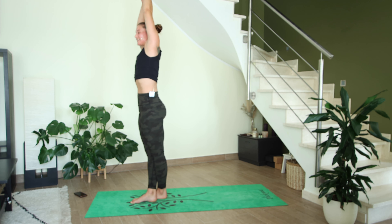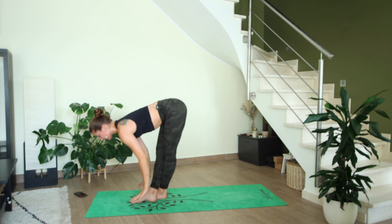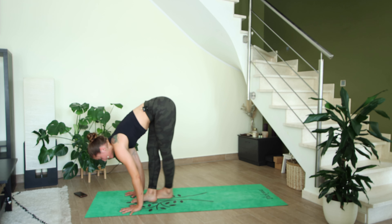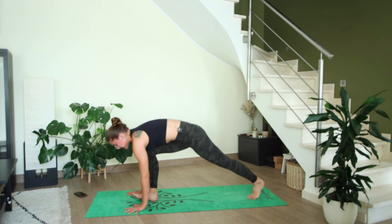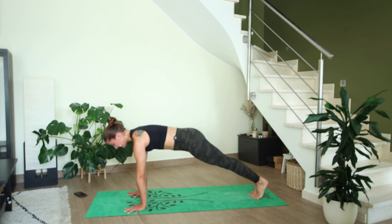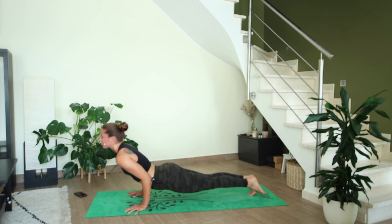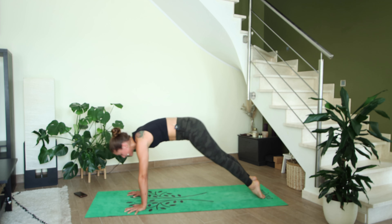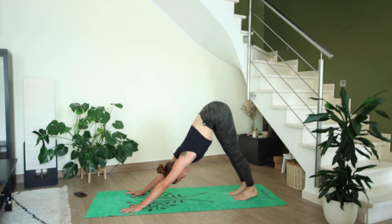On the next inhale, come back up through center, release the bind, exhale fold forward. Inhale halfway lift, send your left leg up high into standing splits, exhale step back both feet to high plank. Inhale here, exhale your vinyasa — you can lower halfway or all the way down to the mat depending on how your body feels right now. Let's meet in downward facing dog, adho mukha svanasana.